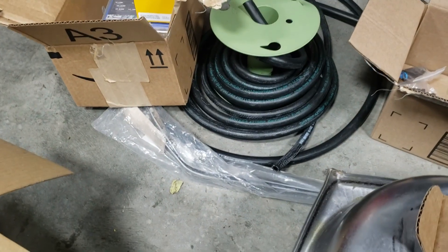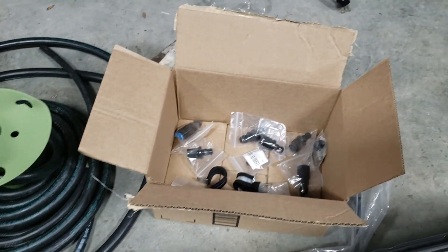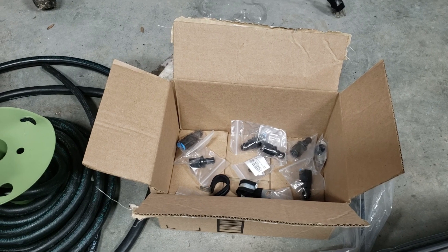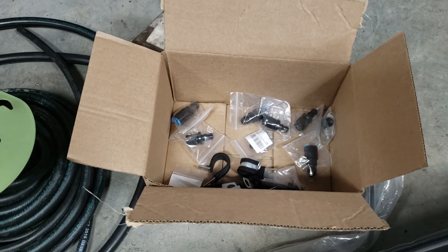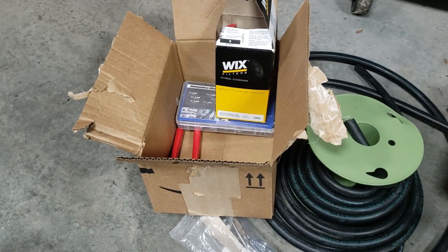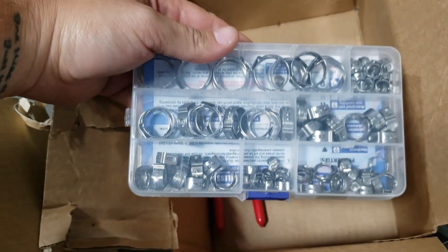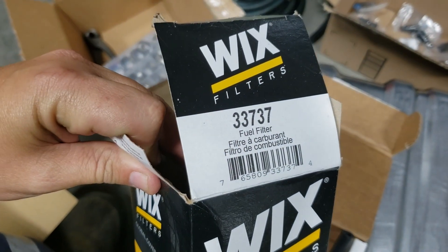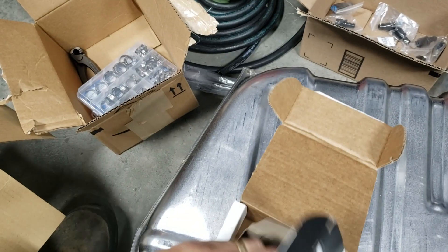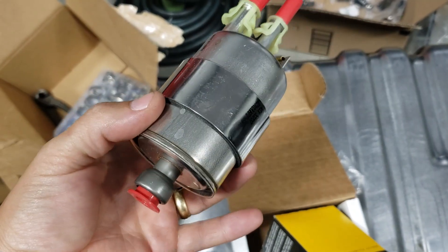I have some 3/8 fuel injection rubber hose. I have a pile of connectors, some quick connect to 6AN and then from 6AN to barb. I have some clamps, some Oetiker clamps. I have this Wix 33737.